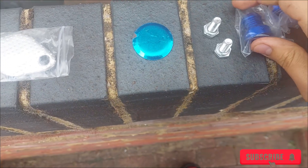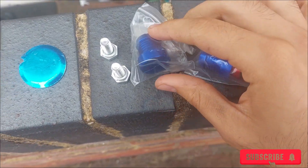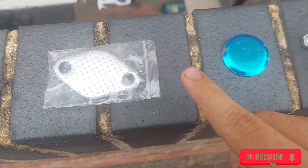So let's get on with the video. Here's the kit — it comes with two screws, two plugs for the hoses, and then two circular plates that you use to block the exhaust.